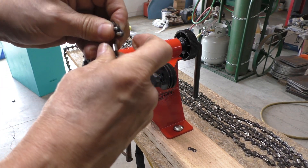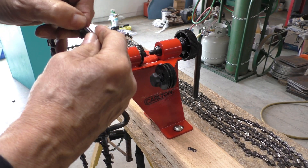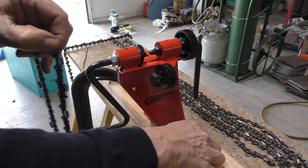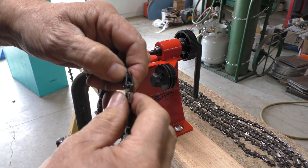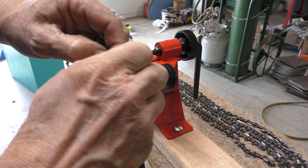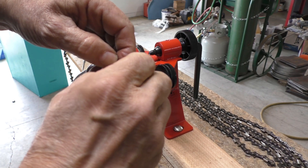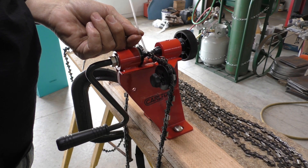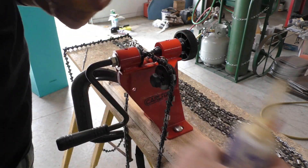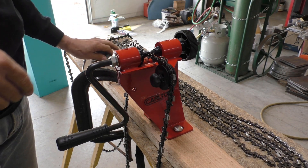One good thing about making your own chains is that you can save about half price on them. I'm going to get four chains here for about the price of two, and they're actually kind of fun to make, so you also have the ability to repair your chains if you have any problems. In my case, I couldn't even buy this chain for my saw.